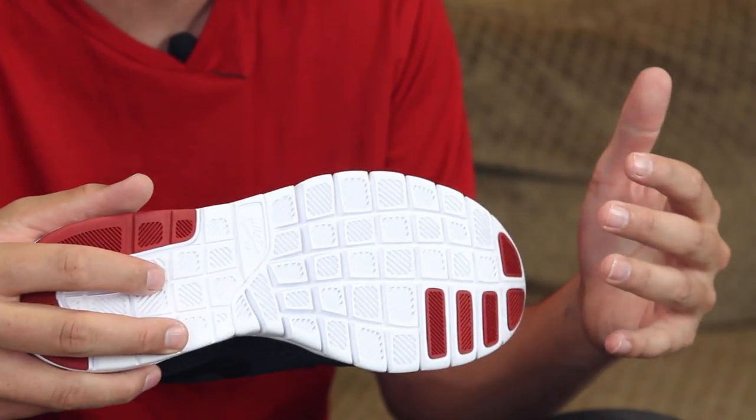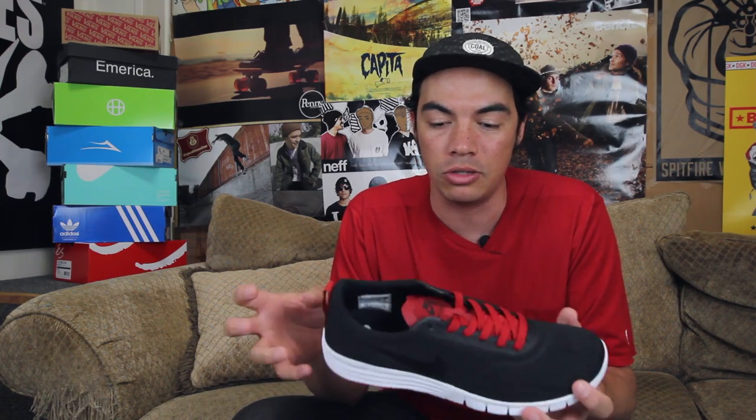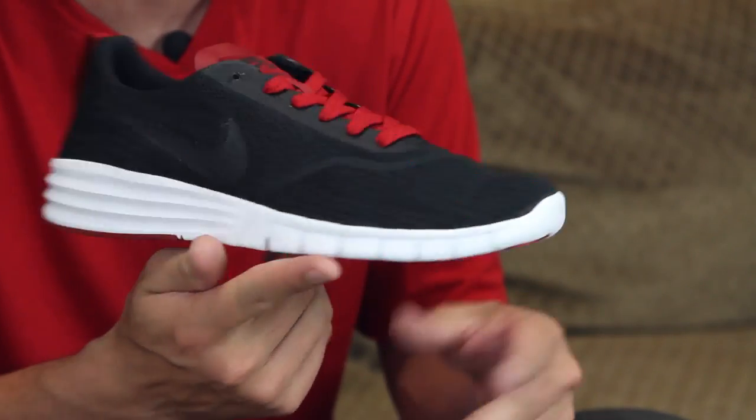You can cruise around in these, but you're not going to be skating them — jumping down things or ollieing too much — because the lightweight mesh is going to rip. So this is the R&R Rest and Recovery P-Rod 9. Head over to tactics.com where you can see full 360 images of this color, plus a couple other colorways.